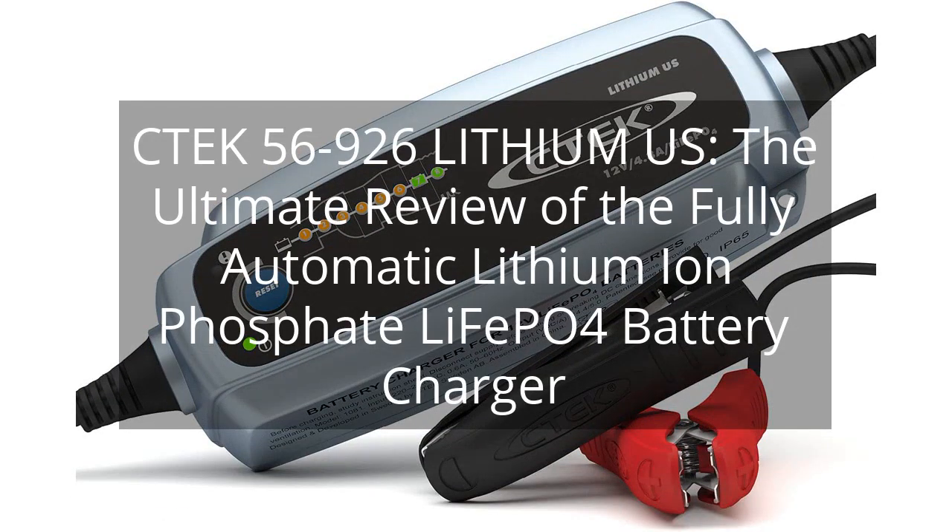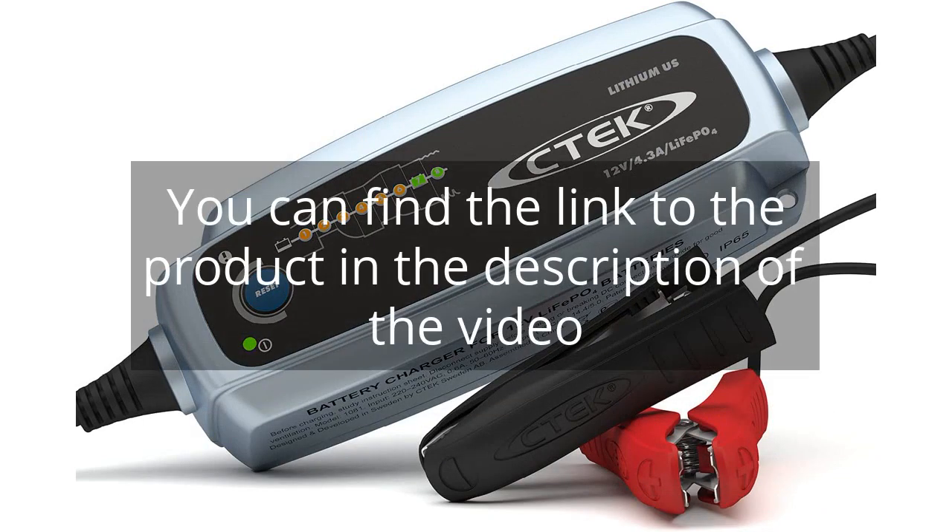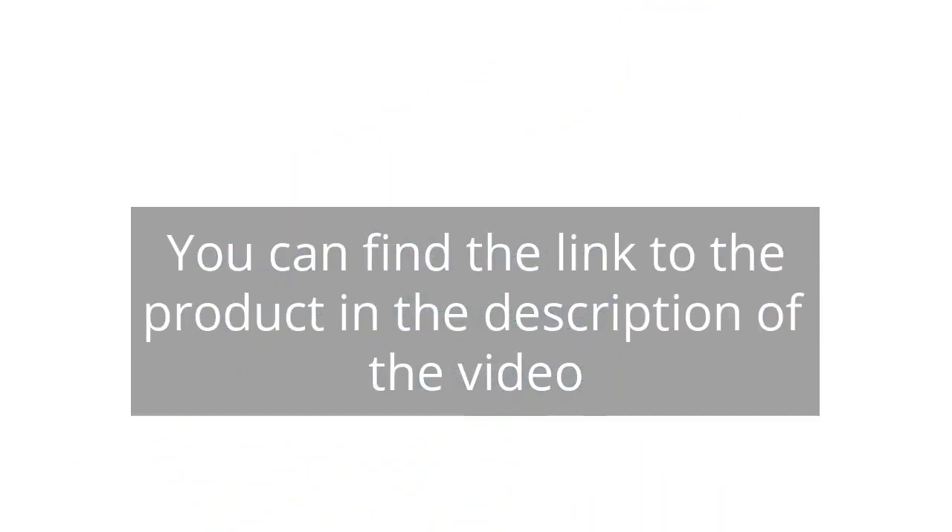C-TEC 56-926 Lithium-US — the ultimate review of the fully automatic lithium-ion phosphate LiFePO4 battery charger. You can find the link to the product in the description of the video.